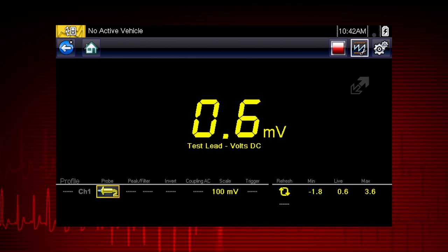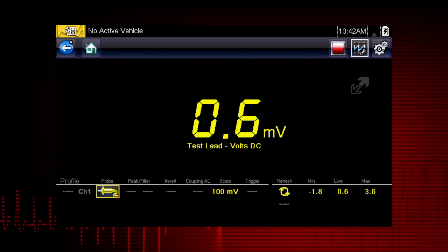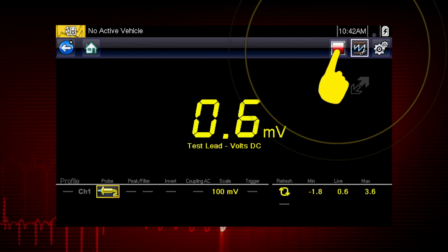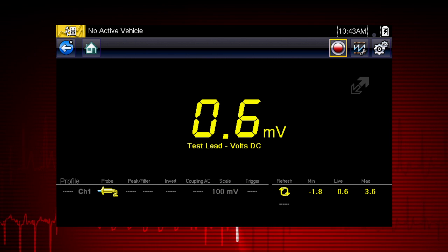During normal operation, the meter continually measures the input signal. The Stop button is used to stop or freeze the current measurement displayed.